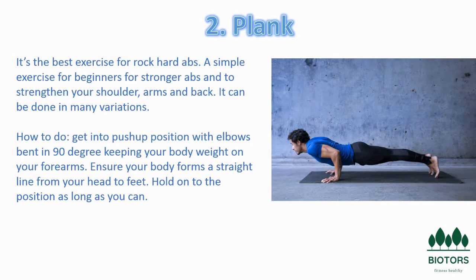The plank, also called a front hold, hover, or abdominal bridge, is an isometric core strength exercise that involves maintaining a position similar to a push-up for the maximum possible time. The plank is an exercise that involves your core muscles, improving your strength, balance, and endurance.